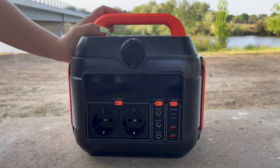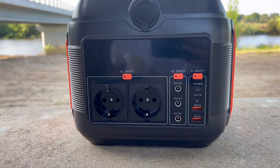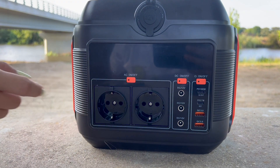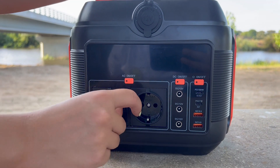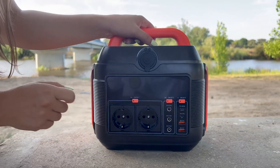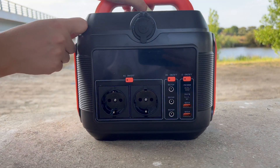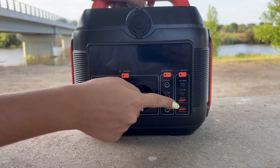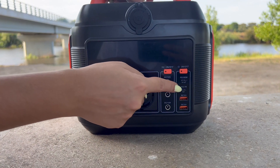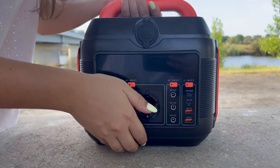Here we have two AC 220-volt outlets — two-pin because we're in Portugal, but if you purchase this in the UK it comes with a three-pin one. We also have three DC 12-volt outlets, two standard USB-A charging ports, and two USB-C ports. It's not too heavy either — I can hold it perfectly.